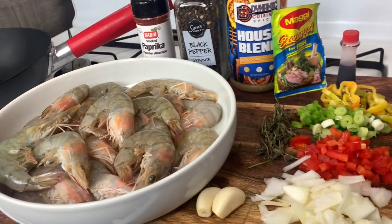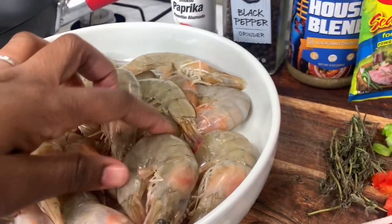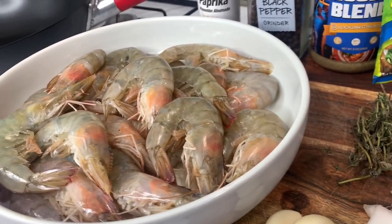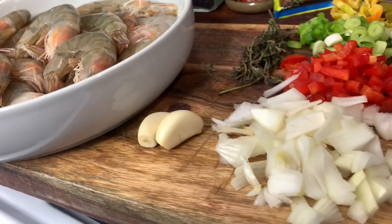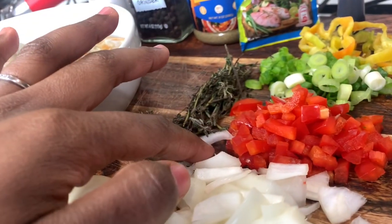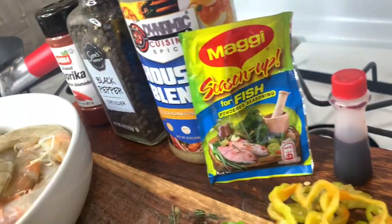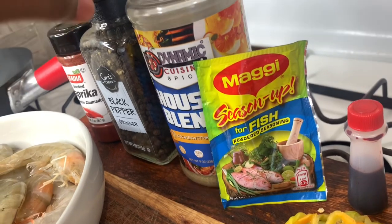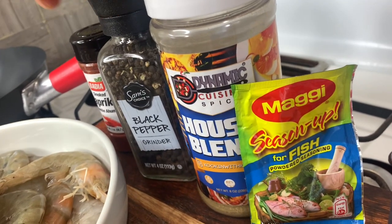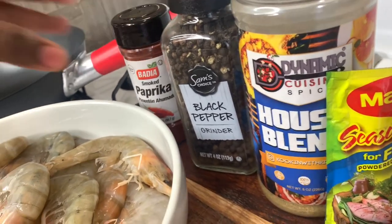Let's do our ingredients breakdown. I have my shrimp here that's already been washed — they're head-on shrimp. I washed them in cold water with lime juice and vinegar. I have my garlic, onion, red bell peppers, thyme, scallions, scotch bonnet pepper. We're also going to be using some food coloring, and I'll season with some Maggi, house blend, black pepper, and a tad bit of smoked paprika.